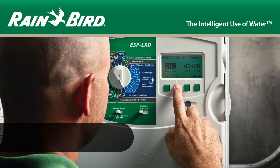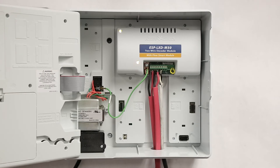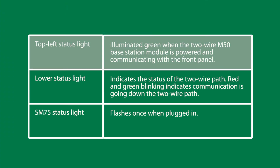This video covers the status lights on the ESP LXD controller modules. The upper left status light indicates the status of the module and its communication with the ESP LXD's front panel. A green light indicates that the decoder module is powered and communicating with the front panel.